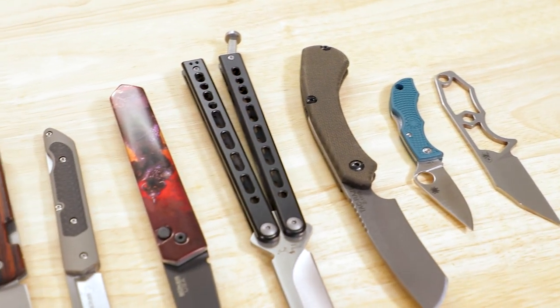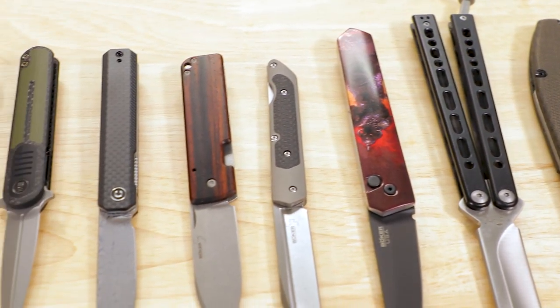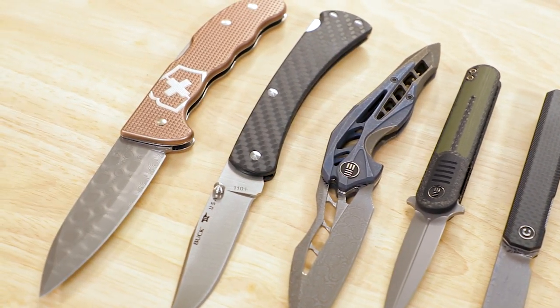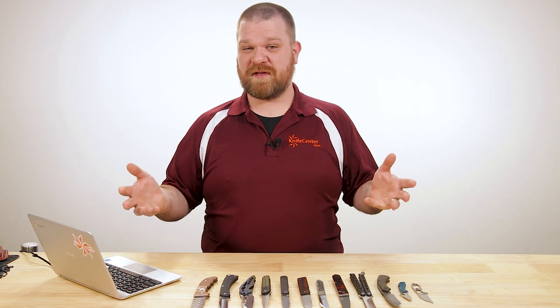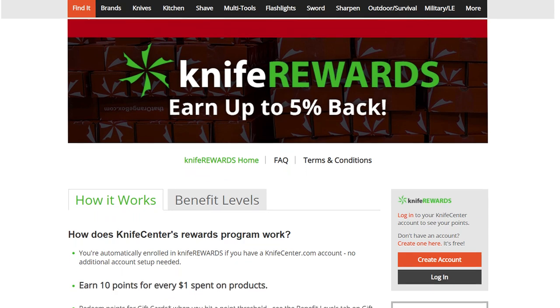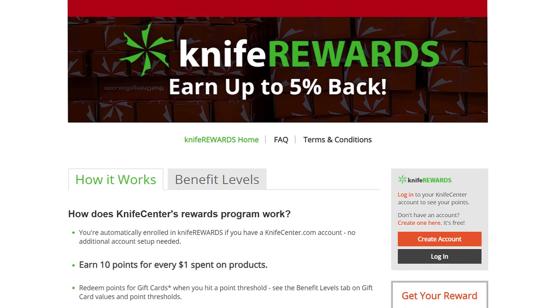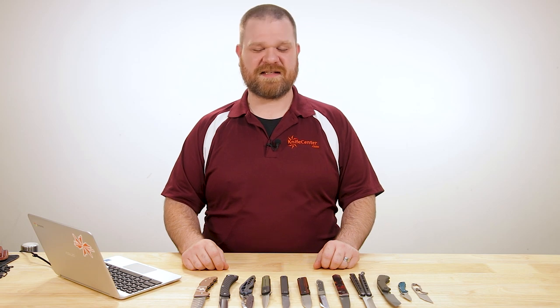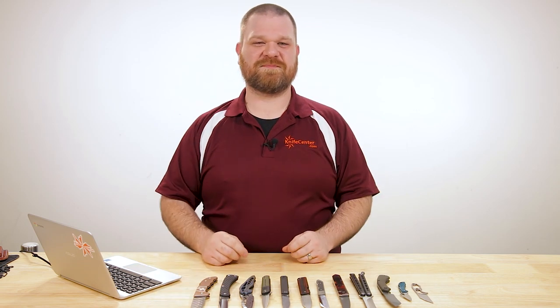Alright, that's all the new stuff I've got to show you this week. We'll leave links in the description for all of these knives if you want to get your hands on any of them. What were your favorites? Make sure to let us know down in the comments. If you head over to KnifeCenter, make sure you sign up for our Knife Rewards program while you're there — you're going to buy one of these knives, you might as well earn some free money to spend on your next ones. I'm David C. Anderson from the KnifeCenter, hope you're all staying safe, sane, and sanitary out there. See you next time.